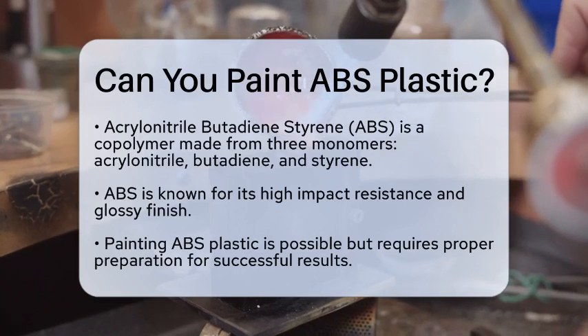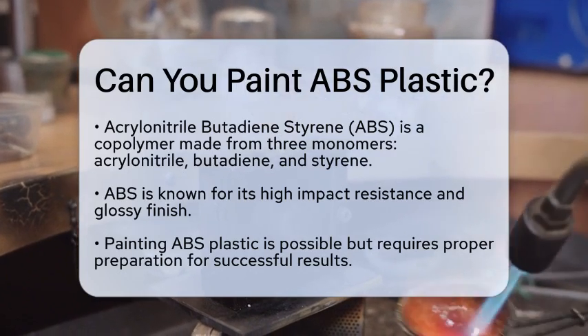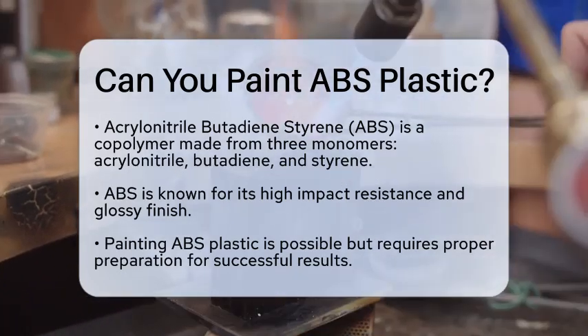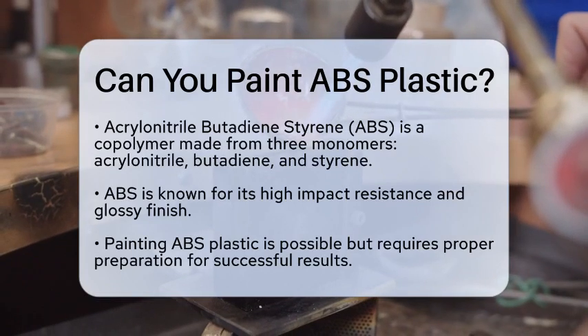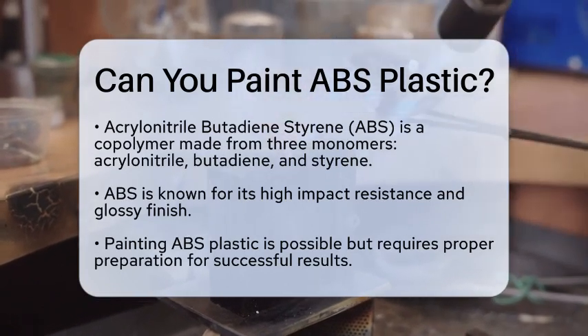Acrylonitrile butadiene styrene, or ABS, is a copolymer made from three different monomers: acrylonitrile, butadiene, and styrene. This combination gives ABS its unique properties, such as high impact resistance and a glossy finish.